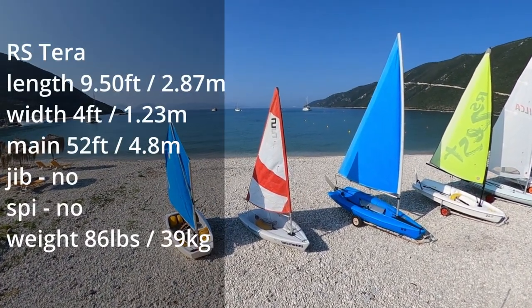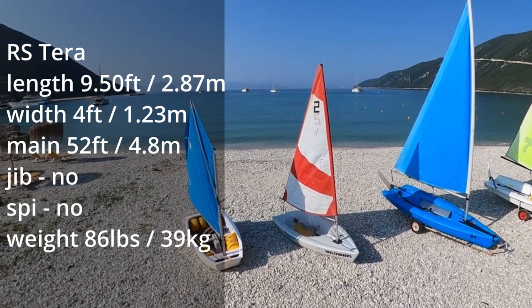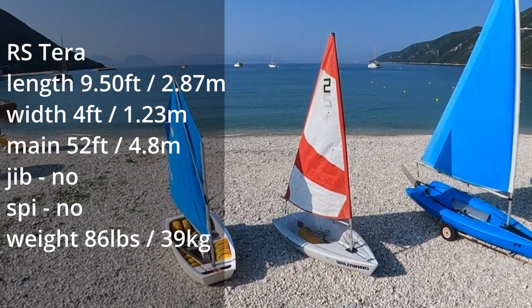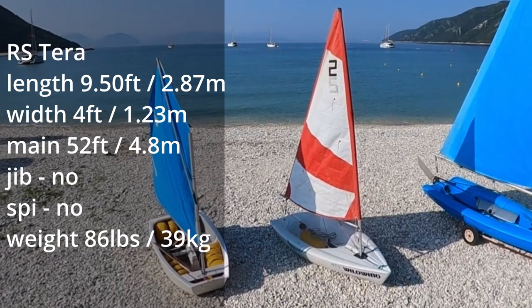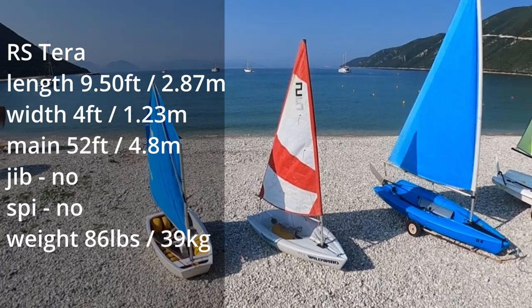More user-friendly, comfortable and modern than the Optimist is the RS Terra. This is another youth boat which can easily take sailors of up to 70 kilograms. It's very easy to sail, has a sporty feel and comes up dry after a capsize.